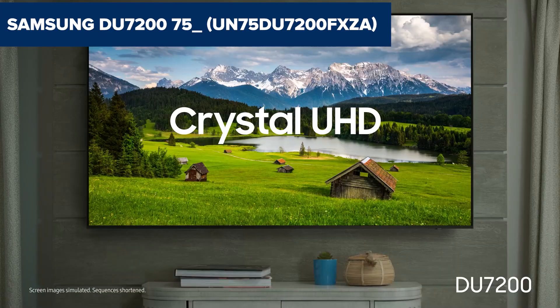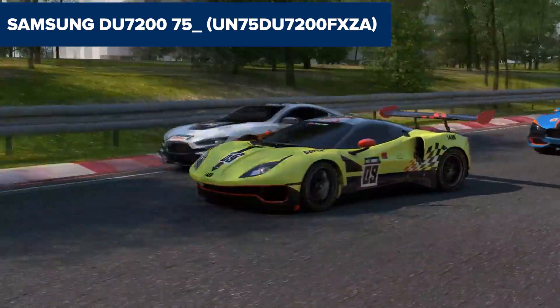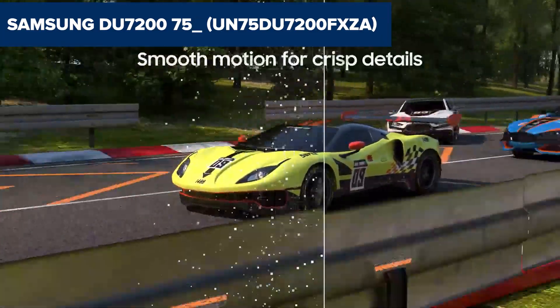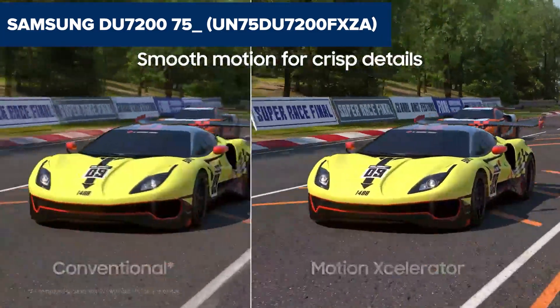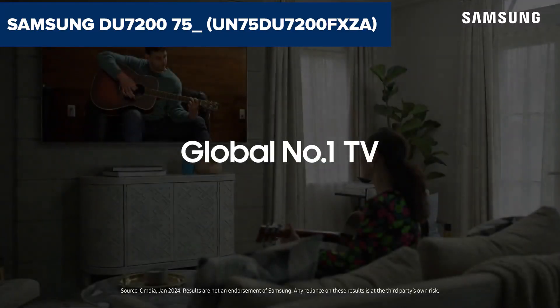The Samsung DU7200 is a 75-inch Crystal UHD 4K Smart LED TV from Samsung's 2024 lineup, offering a combination of high-quality picture performance, smart features, and an affordable price.